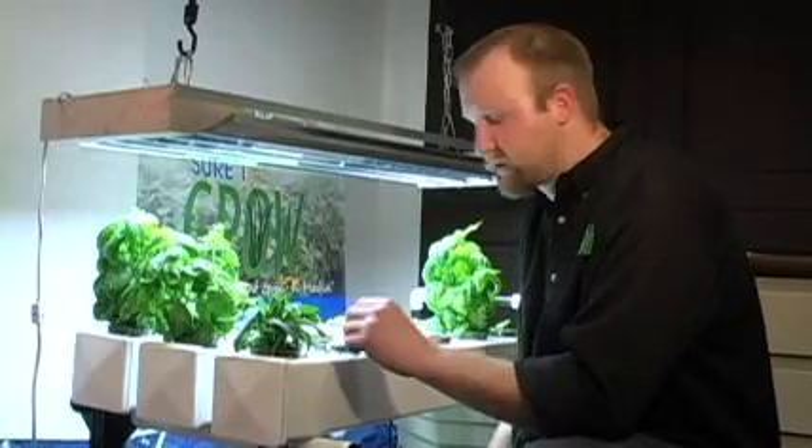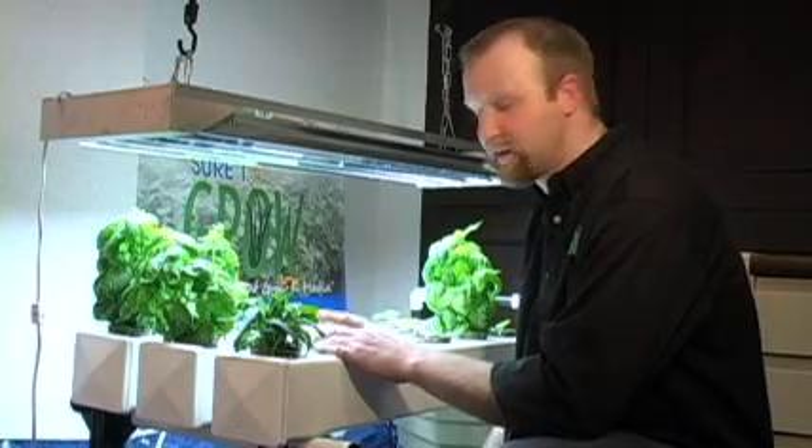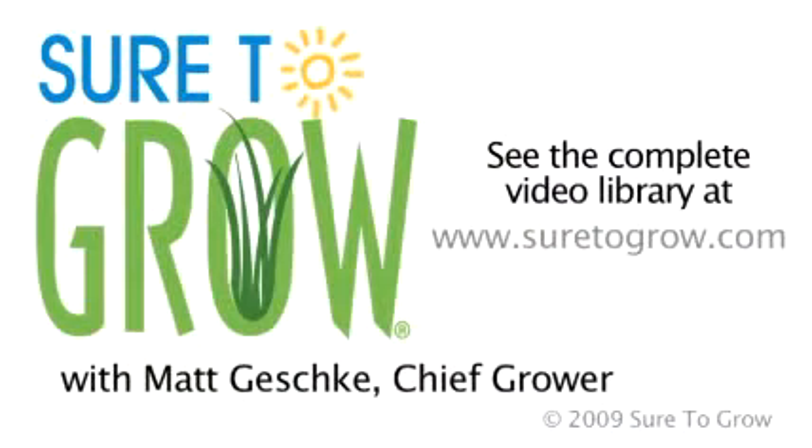In closing, if you have any questions about how to use Sure2Grow in this system — and not just grow good, but grow better — feel free to shoot me an email at grow@sure2grow.com. Thanks for stopping by. I look forward to seeing you in the future.